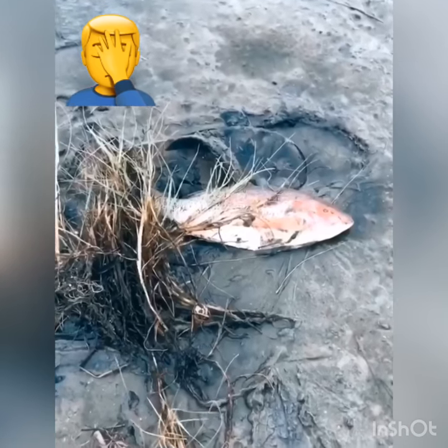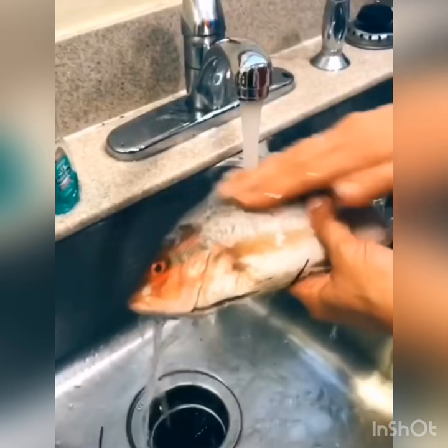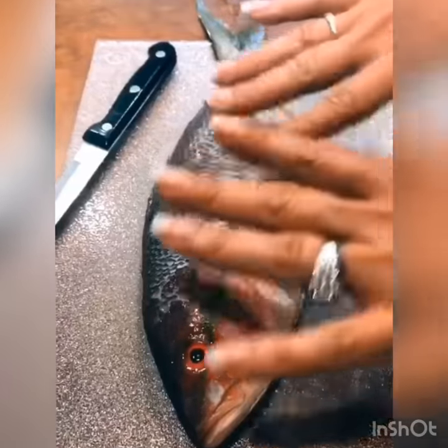Today I'm going to show you how to make British fish and chips. Go to your local watering hole, find your fish. You want to clean your fish. This is a cod.